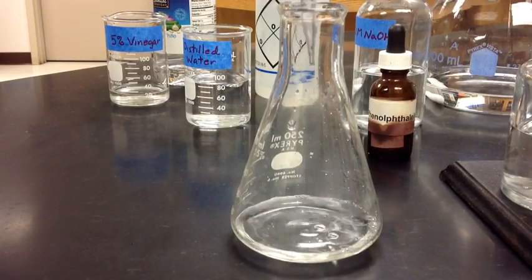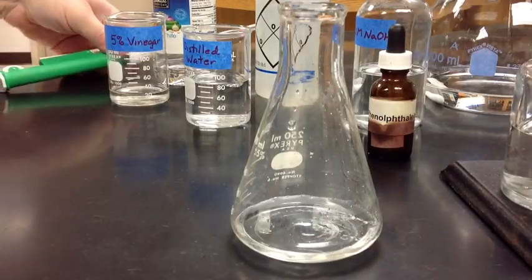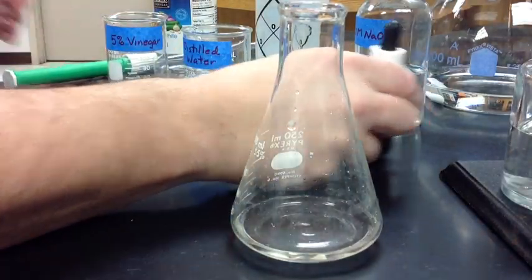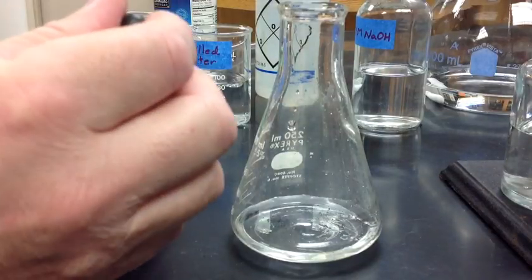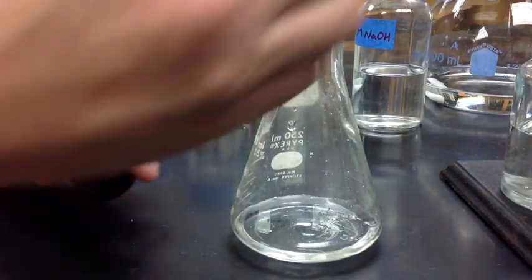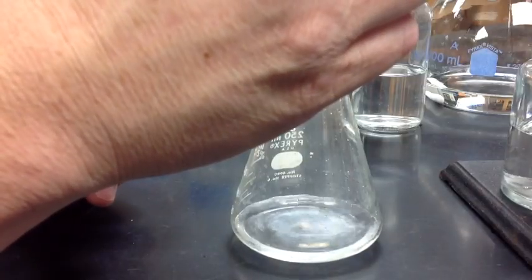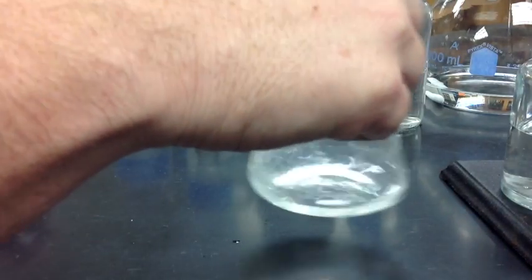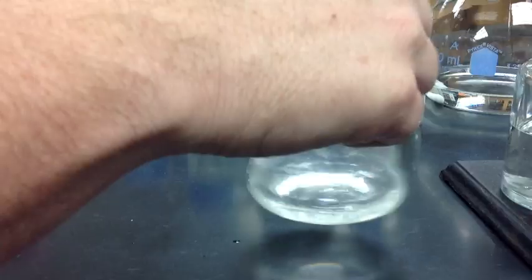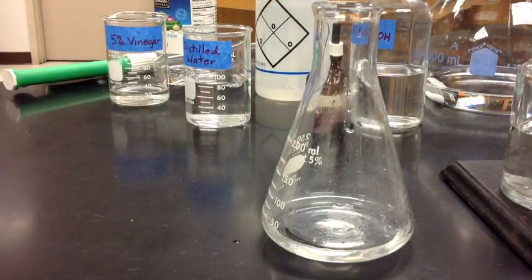Now we have our 25 milliliter solution — 5 milliliters of vinegar and 20 milliliters of water — and to that we will add 5 drops of phenolphthalein solution. Notice it clouds up a little bit, but if you swirl it around, it will go clear because phenolphthalein is clear in an acid solution.